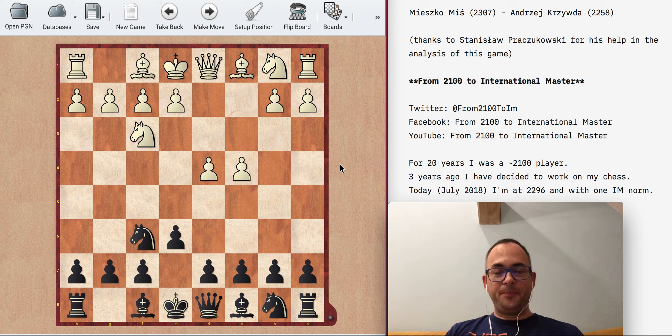Hey everyone, it's Andrzej Krzywda from 2100 to the International Master Title. Thanks for being with me in the chess journey. Today I would like to show you a game I played with Mieszko Miś, a 2300 player.